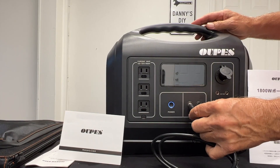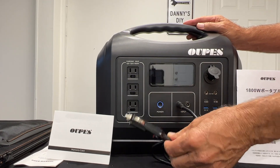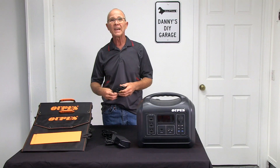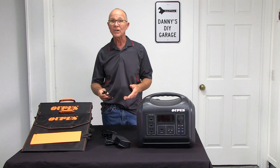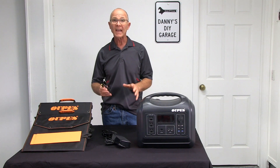You can also use the included car charger to charge the power station while you're driving. However, this could take up to 15 hours to achieve a full charge. Not my preferred method, but it's a great option to have.